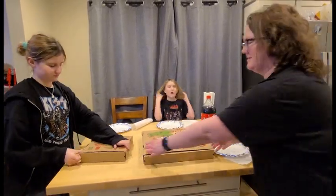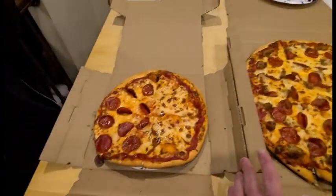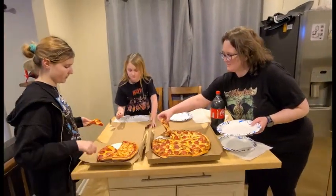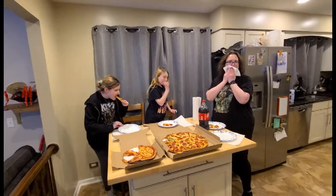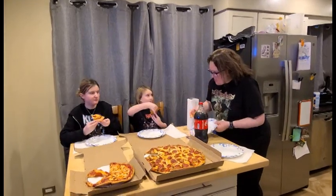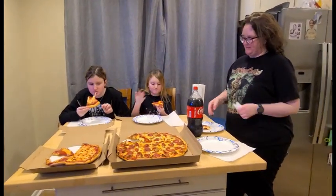Alright, we have the sausage pepperoni and the half cheese half pepperoni. Choose whatever you want for the review — they are not messing around. There's some cheese on there. Take a couple bites if you need to; it smells very good.